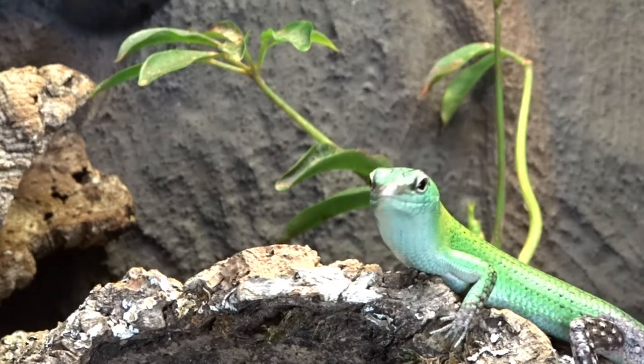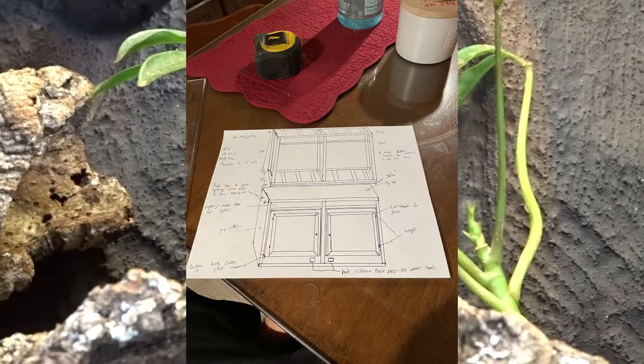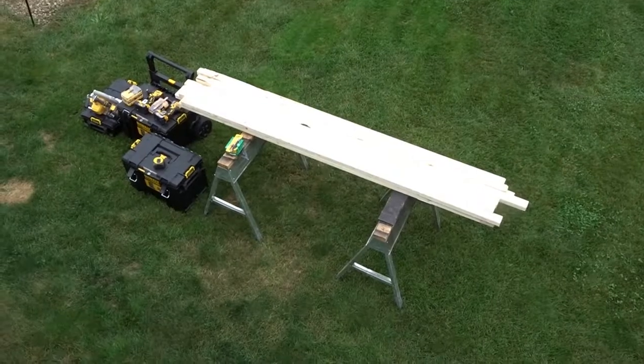So I sat down, drew up a plan, made a materials list, and made sure the project was possible before I started. Once I had a plan, I went out and bought materials the next day at the hardware store.